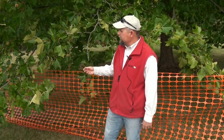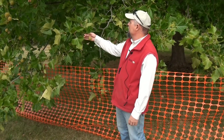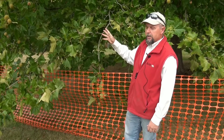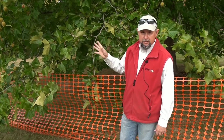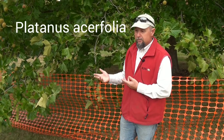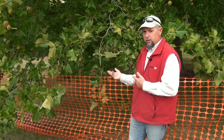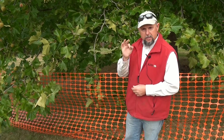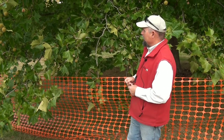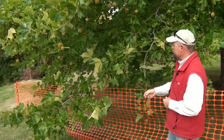I just want to show you this tree here. This is a London Plane Tree — Platanus acerifolia. It's funny because Acer platanoides is a maple tree with plane tree leaves, and this is Platanus acerifolia, a plane tree with maple leaves. This is actually the tree you see on the Canadian penny, so it's not actually a maple leaf at all — it's actually a plane tree leaf.